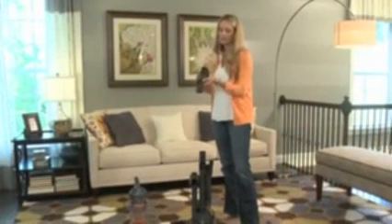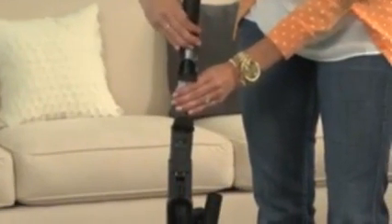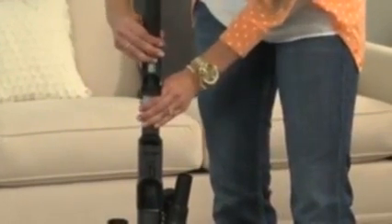To assemble the handle, align the hose retainer so that the handle is facing the front of the vacuum. Lower the handle into the backbone, giving it a firm downward push to lock it into place. Confirm that the pieces are locked together by lifting and pulling up on the vacuum.